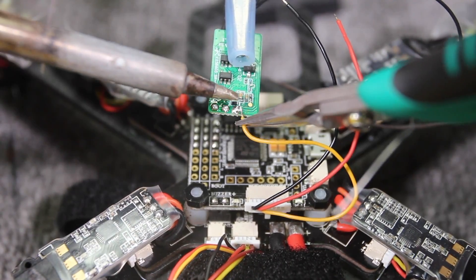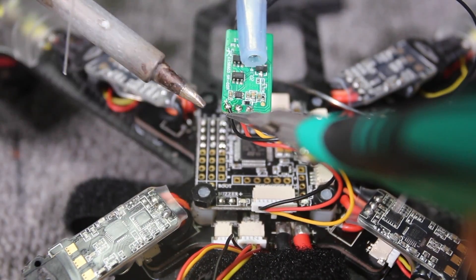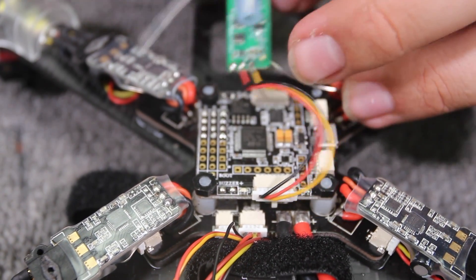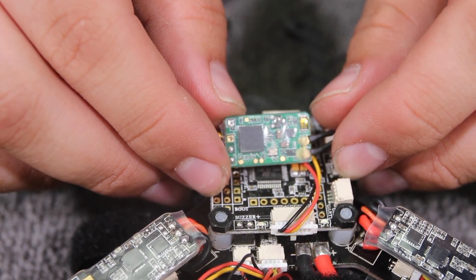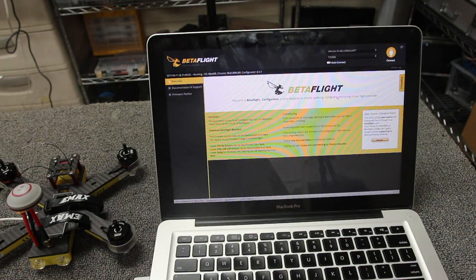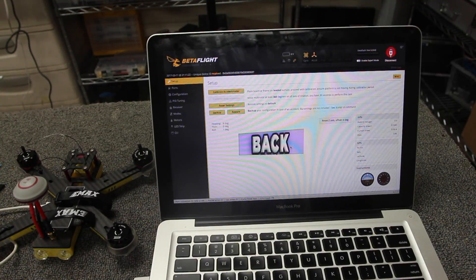Now we're going to go ahead and solder everything together, then heat-shrink the receiver with the included heat shrink. With the receiver ready, let's bind it and then open Betaflight. My favorite part of this quad is that it comes with Betaflight pre-installed, not Cleanflight which I'm so used to. It connected on the first try — we're inside. The FrSky XM+ receiver, if wired properly, should be able to be powered through the flight controller, but I'll plug in a battery just in case.